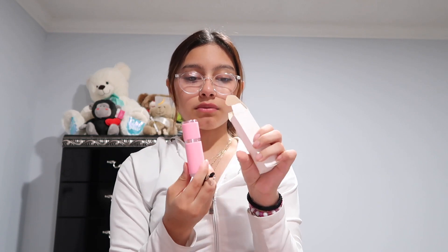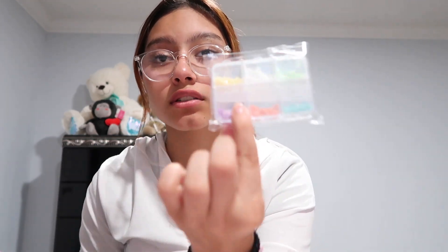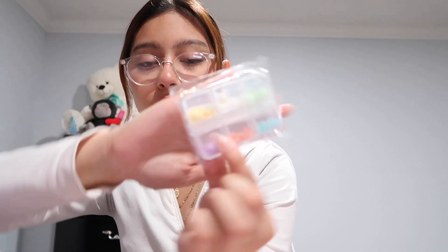Oh, it's the batteries — it's an LED light, just a handheld one, so it's very convenient to use. And I also have some more charms — that's what I'm trying to say. That's what I got in that bag.